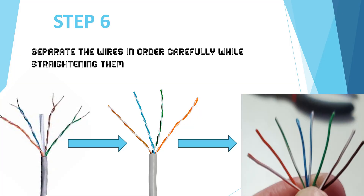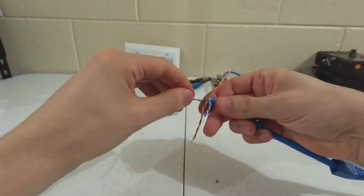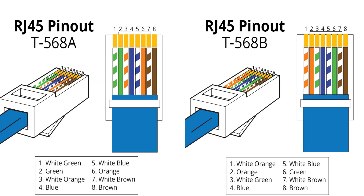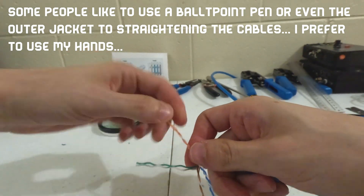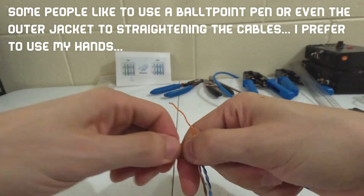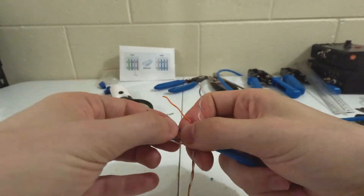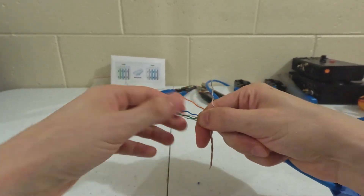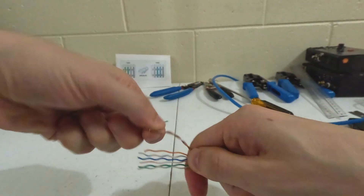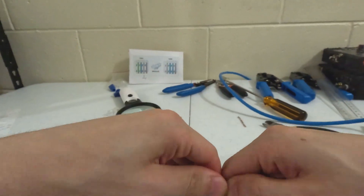Step 6: Separate the wires while straightening them, then follow the pattern to make it easier. We're going to start with the green first. Some people like to use a blade to really straighten it, but I'm not a big fan — I want to make sure these cables are 100% intact, because I really don't want to nick anything. So: stripe green, then green. We're doing the T568A by the way. You don't have to go too crazy — just straighten it. It is harder if you're doing a CAT6A because it's harder to get into some of the connectors, but for CAT6 it's fine. Just hold everything together.